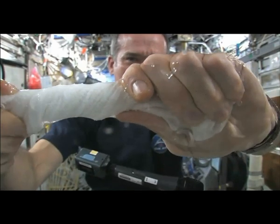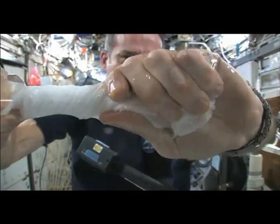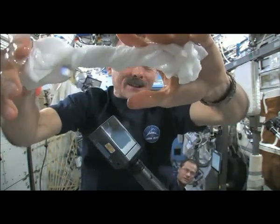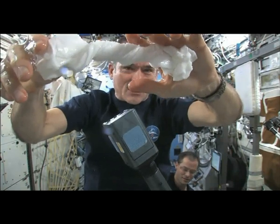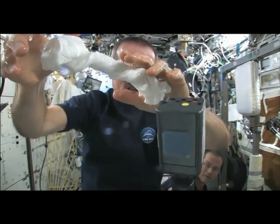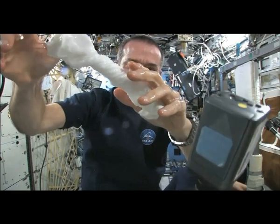So the water's all over my hands. In fact, it rings out of the cloth into my hands. And if I let go of the cloth carefully, the water sort of sticks to my hand. The surface tension of the water keeps it stuck to my hand.